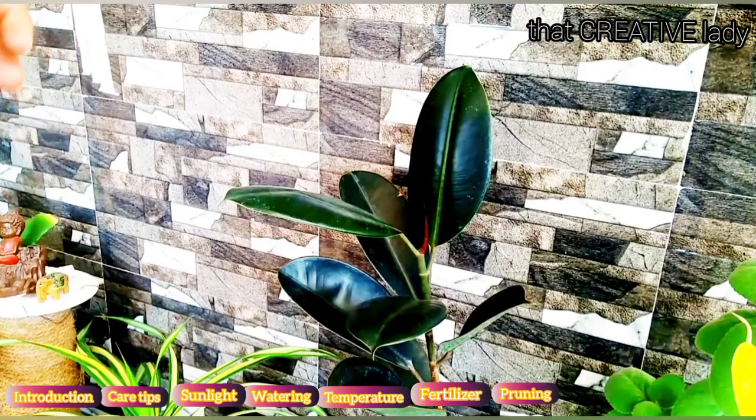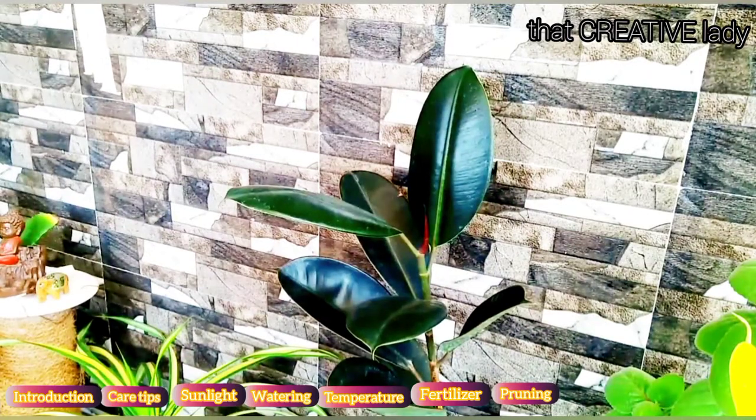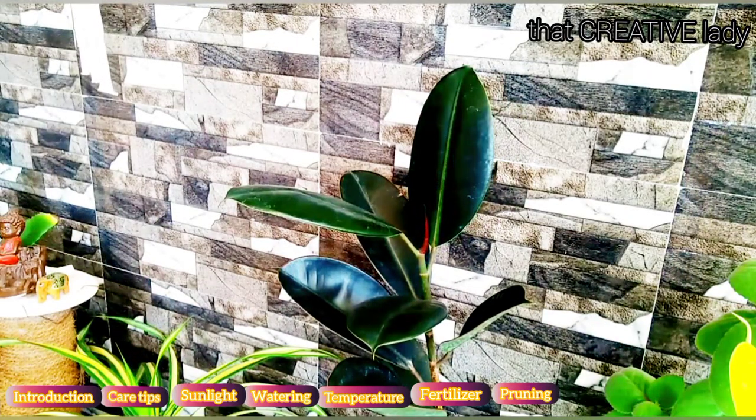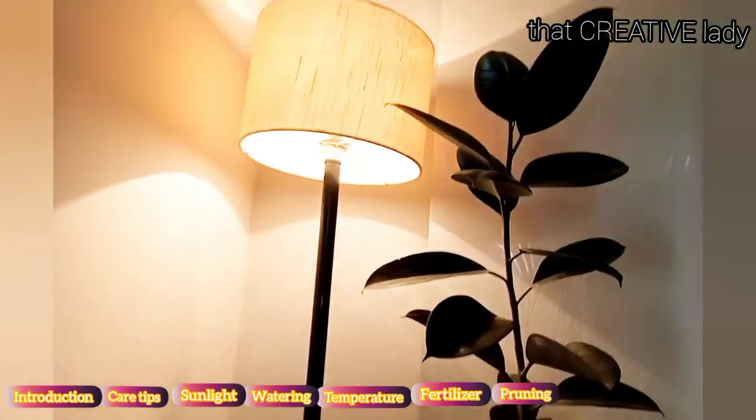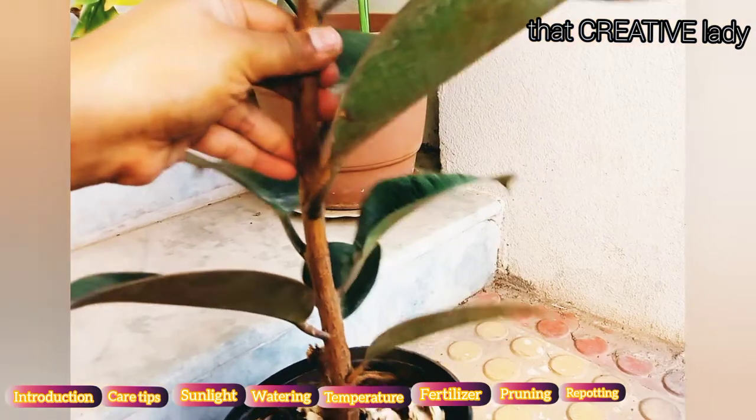One more thing that can improve its growth is pruning. Pruning leads to side growth of the plant. I am happy with its vertical growth so I haven't pruned it, but those who want a bushier growth can go for pruning — it will induce side growth and make your plant look bushier.